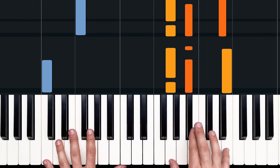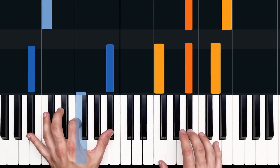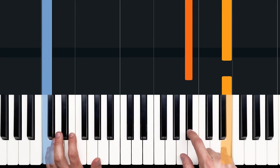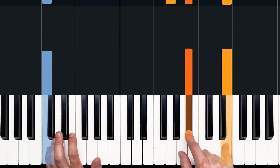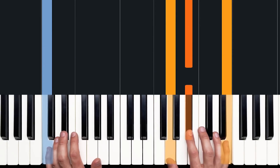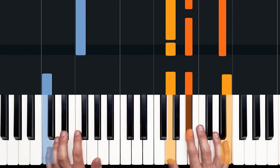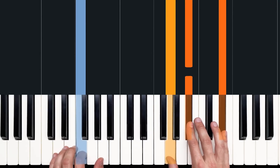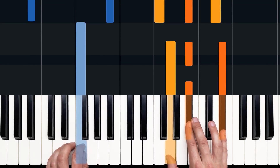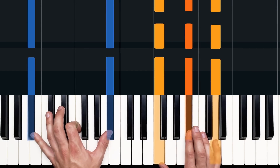Moving on to C7. We play the upper notes of the chord — B-flat and E — and in the thumb we play two G's: one and two and. We articulate that B-flat on the and of two. And we do the same for our E-flat over F chord: three and four and. And we land on B-flat major.